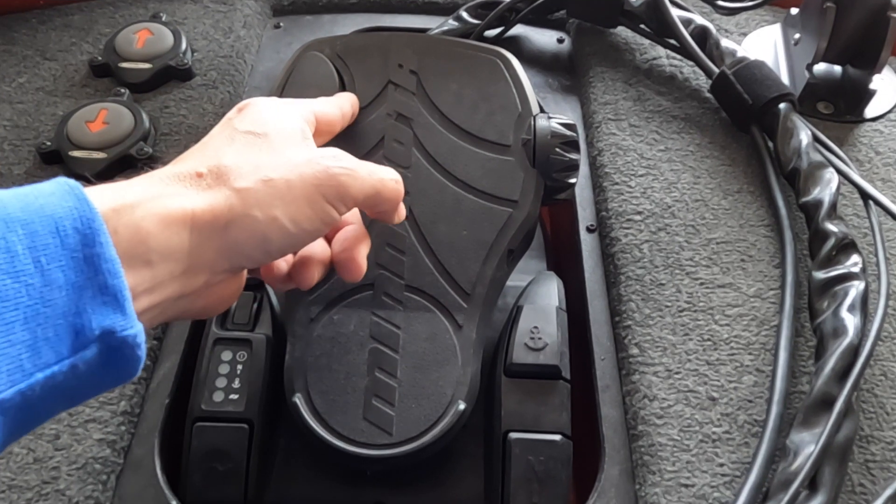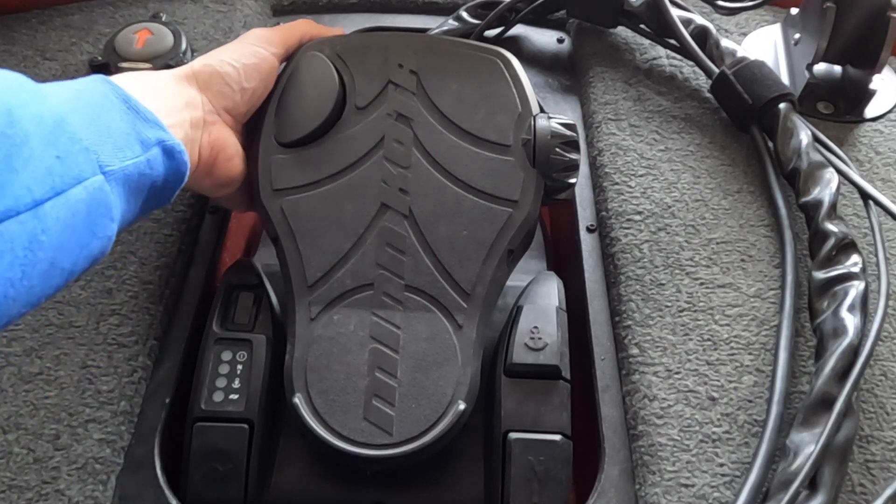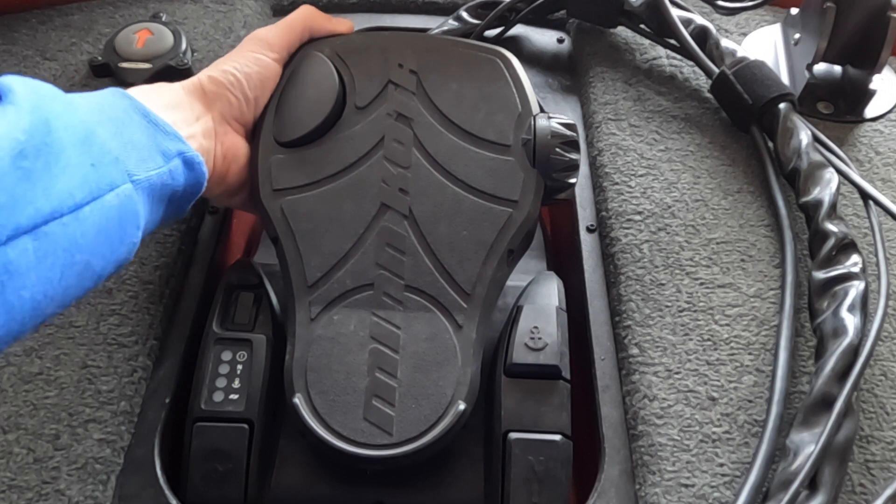The fix is pretty simple. It only takes a couple of minutes, but it could save your day on the water if you know what to do. Underneath your foot pedal, down this side, there's going to be a little clip, and I'll show you what that looks like when I pop this out.